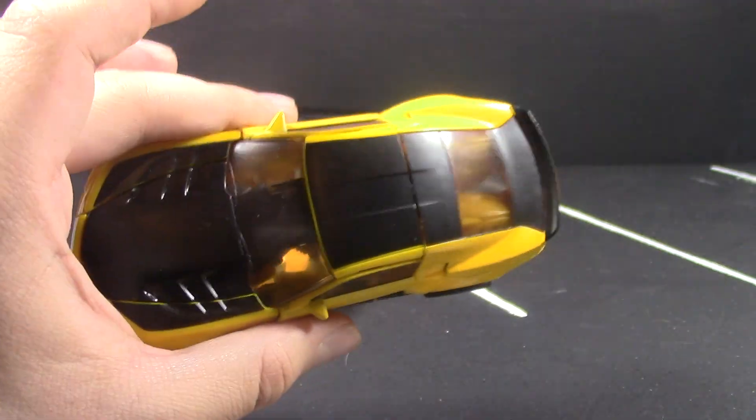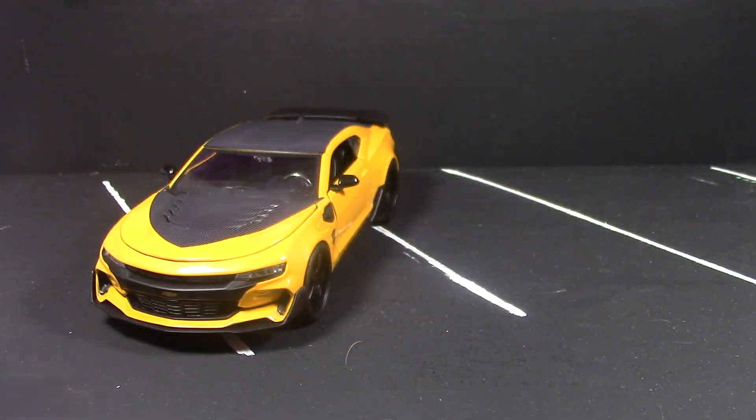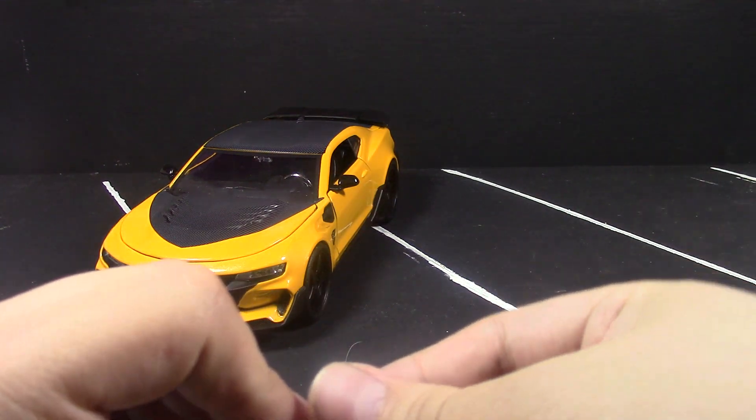The toy honestly, when you transform it, isn't accurate in very many ways. I might customize it to make it look better, but even then, the way the doors and everything transform is not accurate to the way he actually looks in the movies.